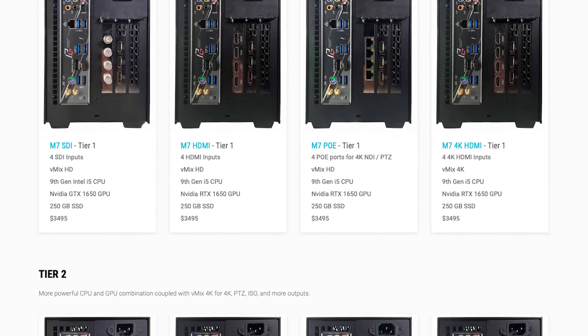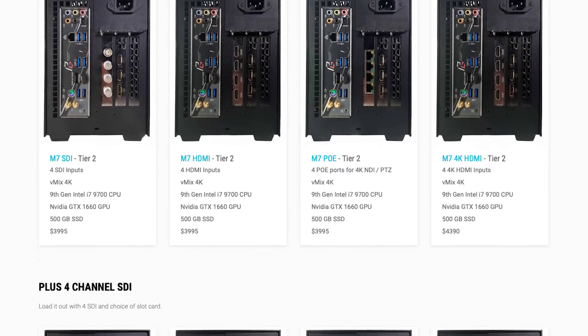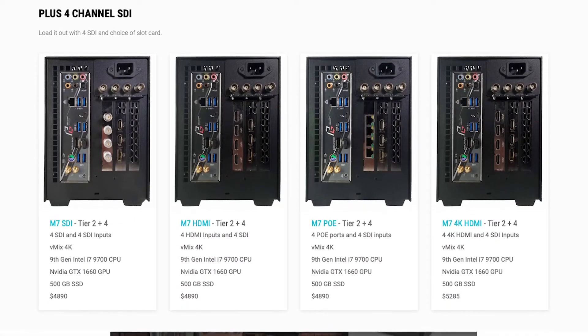Now, there are different tiers of hardware and you can pick the level of vMix you need to do your productions. This way, you're not overpaying for capability that you don't need.